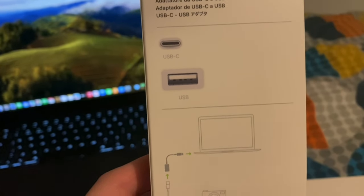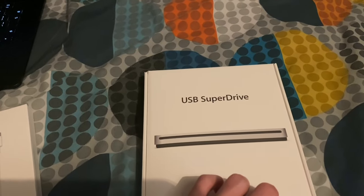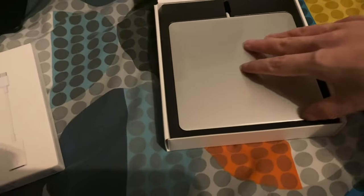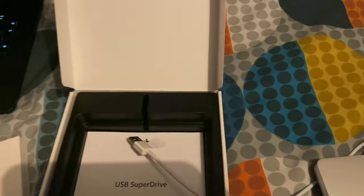So you can see the USB end here. I've already cut the tab on the box — one, two, three — and there it is. I don't actually know the best way of getting into this packaging... hang on... okay, I just found a tab, there we go, we're out.